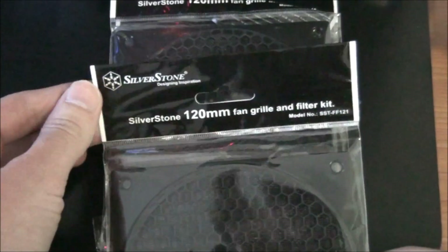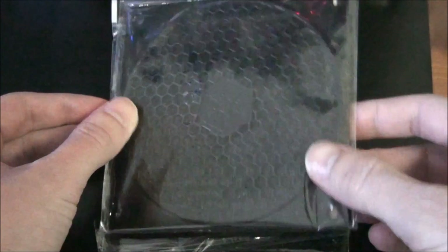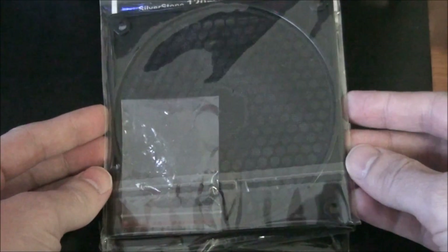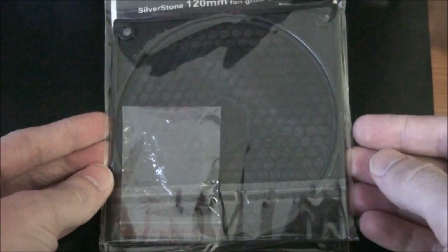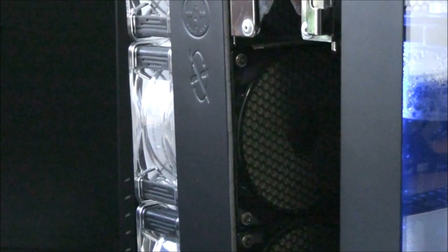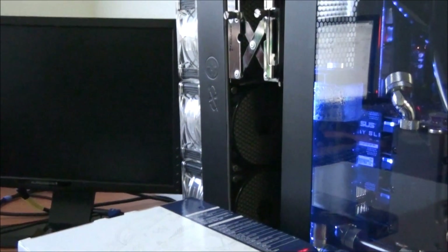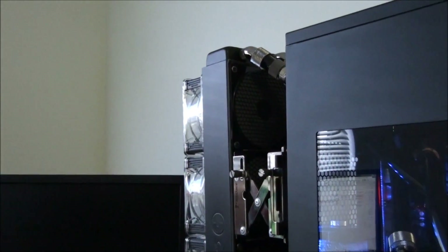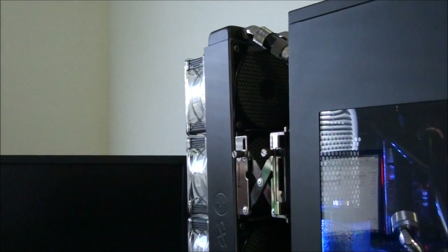Here I have some Silverstone 120mm dust filters. These are actually the ones that I used on my Singularity Beast build, which is my primary system. You can see them there, just on the back of my Fezzer Quad radiator — or actually on the front of it, which is mounted on the back of my build.